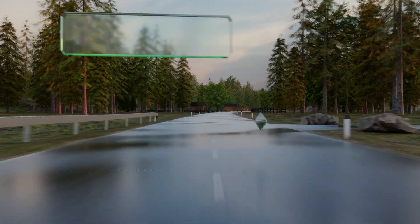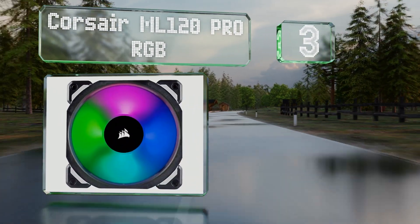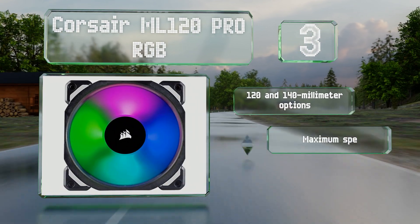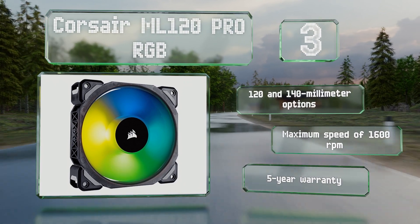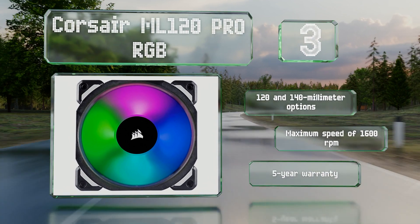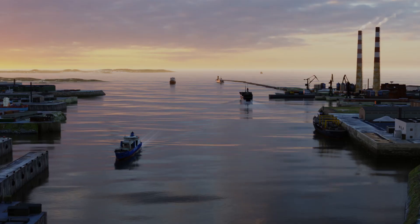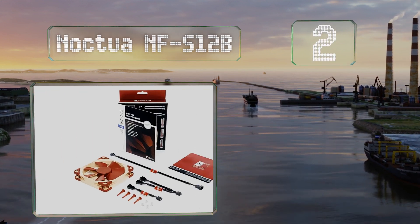Nearing the top of our list at number three, a novel magnetic levitation bearing inside the Corsair ML120 Pro RGB helps it minimize friction and keep noise to 25 decibels or less. Its four independent LEDs are easy to customize using iCUE software and a compatible controller. This one's available in 120 and 140 millimeter options, offers a maximum speed of 1600 RPM, and is backed by a five-year warranty.